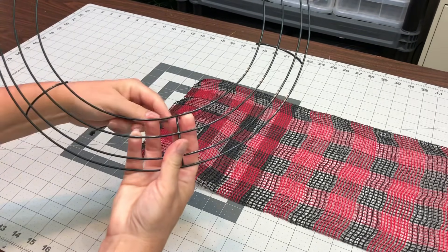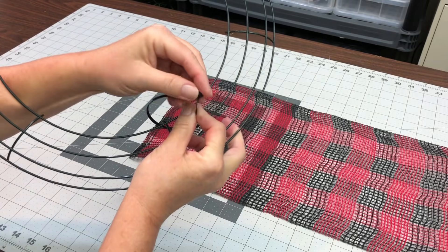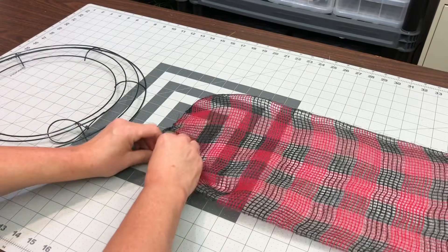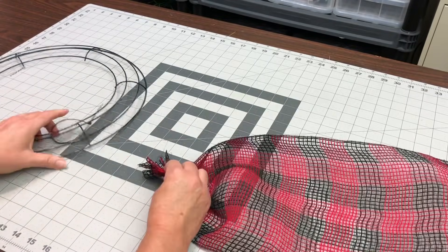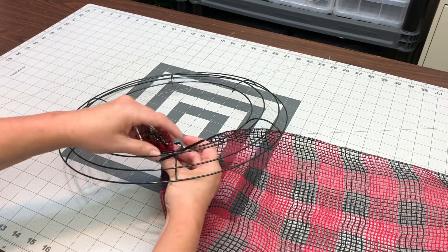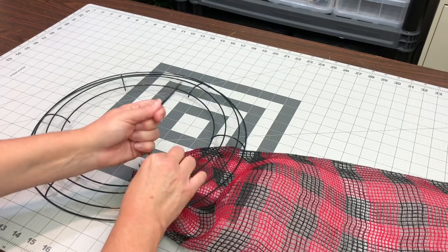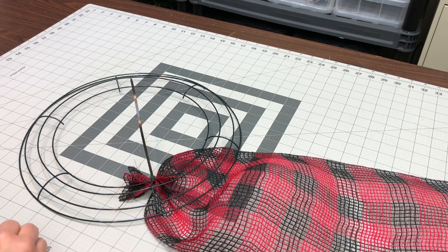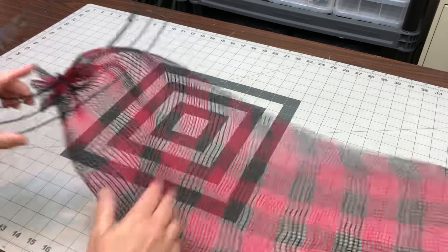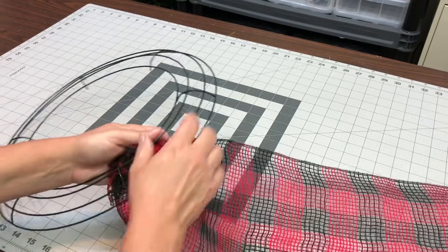We're going to get started by putting our zip tie on the crossbar. I just usually get my zip tie started so that I'm not fumbling with trying to get one end into the other end. You can't always do that, but if you can, it's a good idea. If I'm going to use the pull-through method, I always start with my mesh on the bottom so that I can pull it up. Just put that on the bottom and tie the little zip tie up. That's why I put the zip tie on the inside.